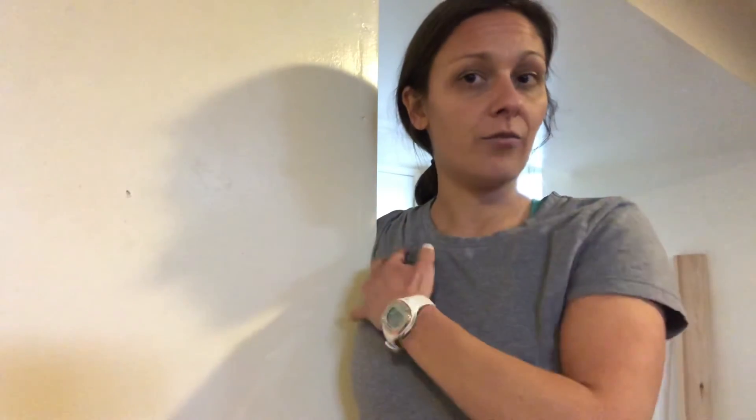From there, you're going to let yourself come forward. Your arm is going to stay behind the wall as the rest of your body goes forward. You can also open up, and you should feel a stretch or a pulling sensation right in the front here.